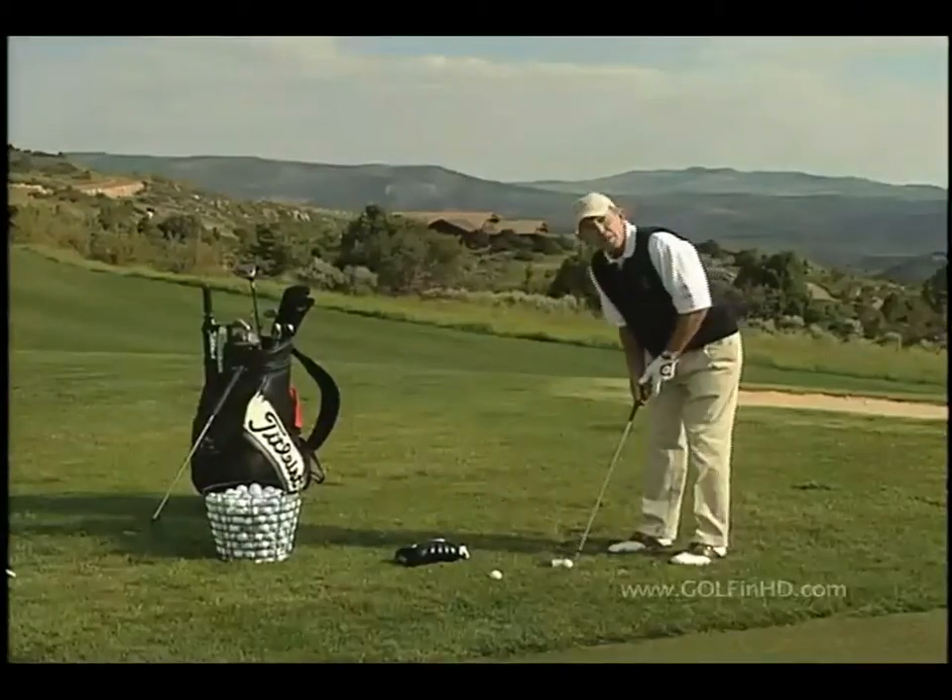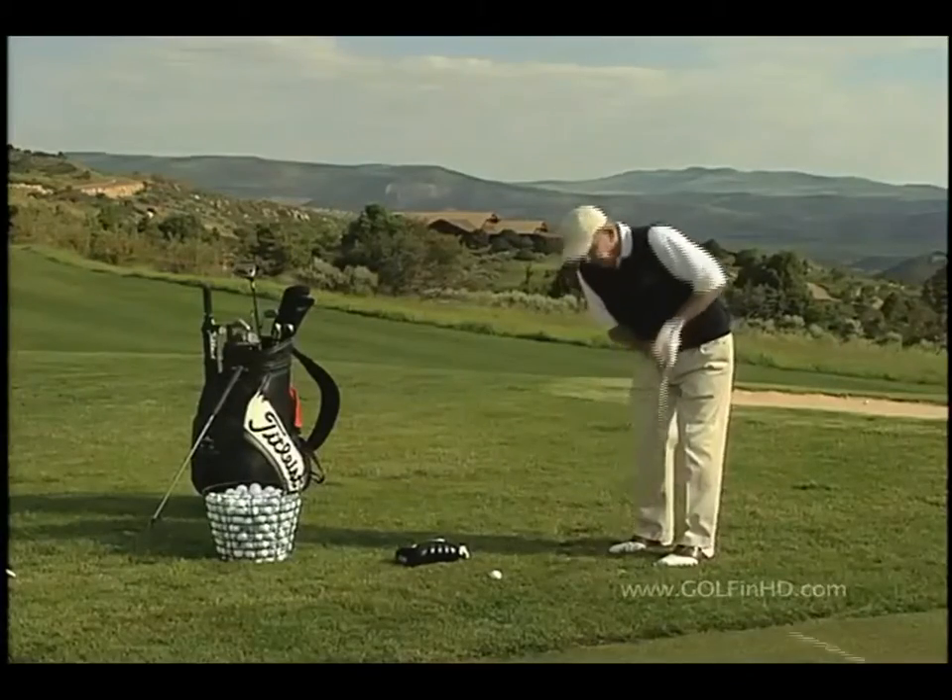Are you having trouble with your chip shots? Are you hitting them fat or thin? If you are, it may be because you're trying to scoop or lift the ball onto the green. In order to hit solid chip shots, you have to learn to hit down on the ball.